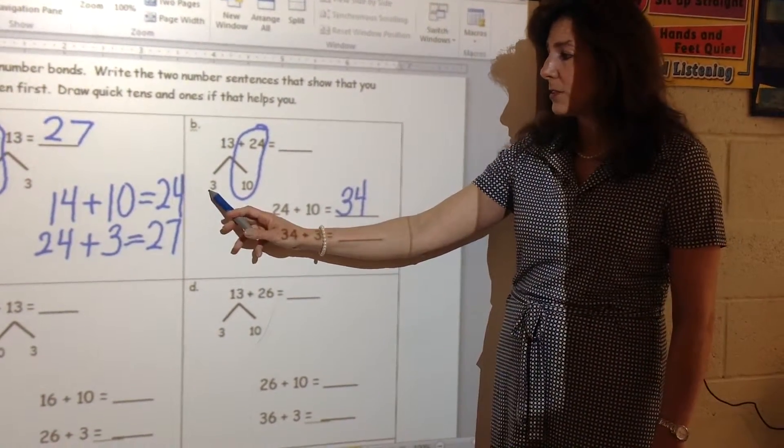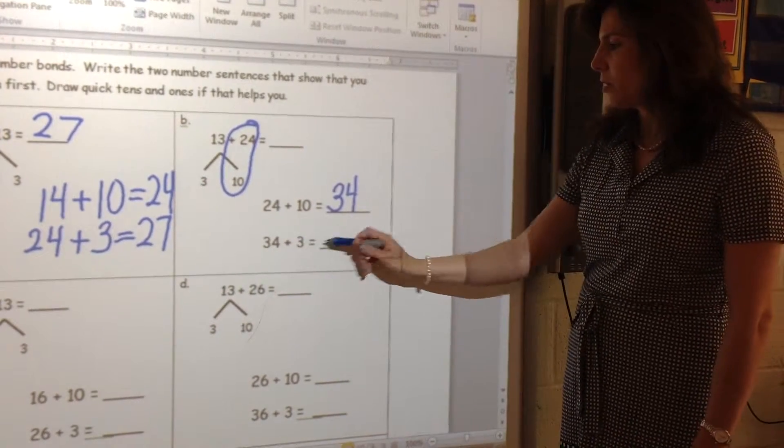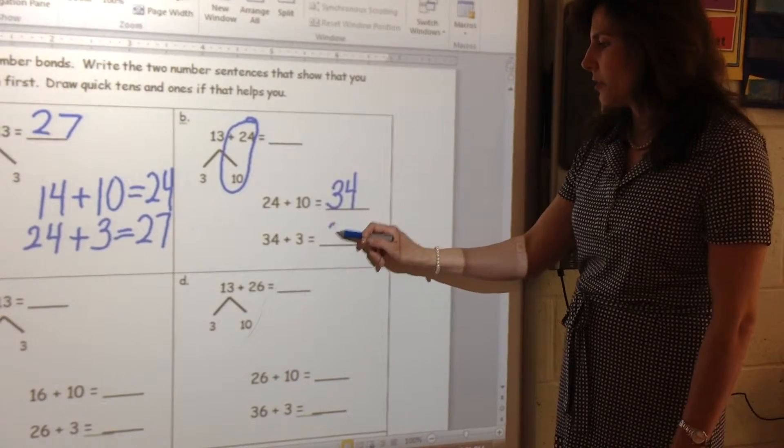And I have my remaining 1s. There is no more 13 — there are only 3 ones left. And 34 plus 3 is 35, 36, 37.